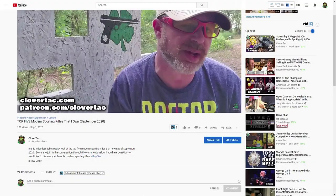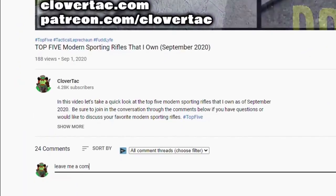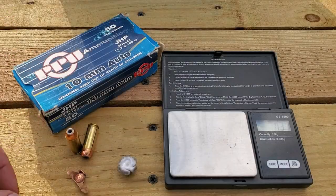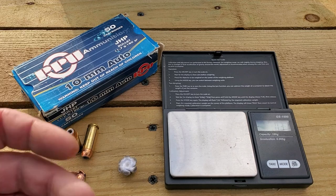A quick question of the day: just curious what your thoughts are on the mighty 10 millimeter cartridge — jump down in the comments below and let me know. All right, let's weigh this thing out and see what kind of weight retention we got.